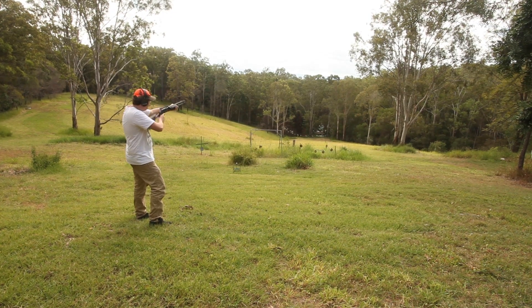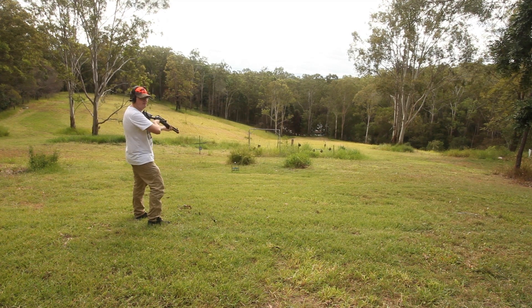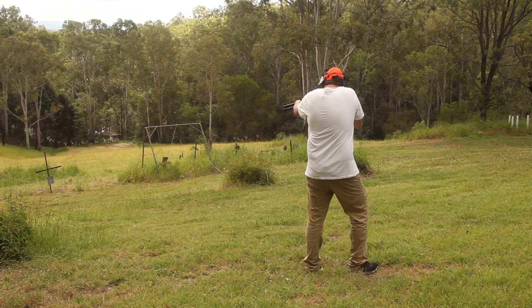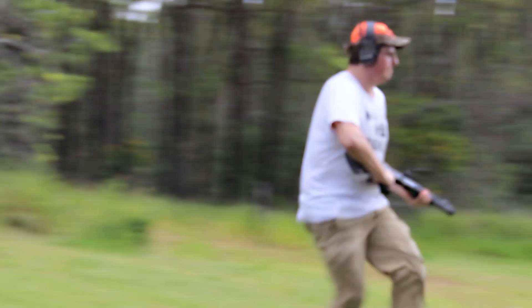We did experience a handful of ejection issues on this shotgun. However, these were not all that common and occasional niggles like this are near universal among Turkish repeating shotguns. With a short barrel, this model is ideal for field use — ideally hunting pigs with a four-wheel drive ute or quad bike.